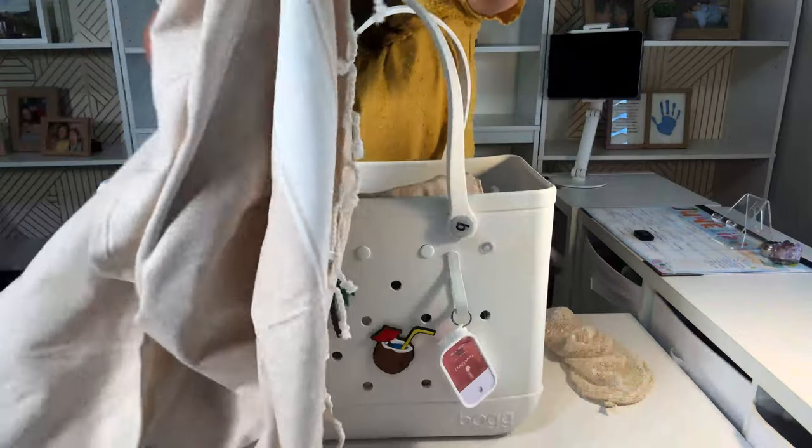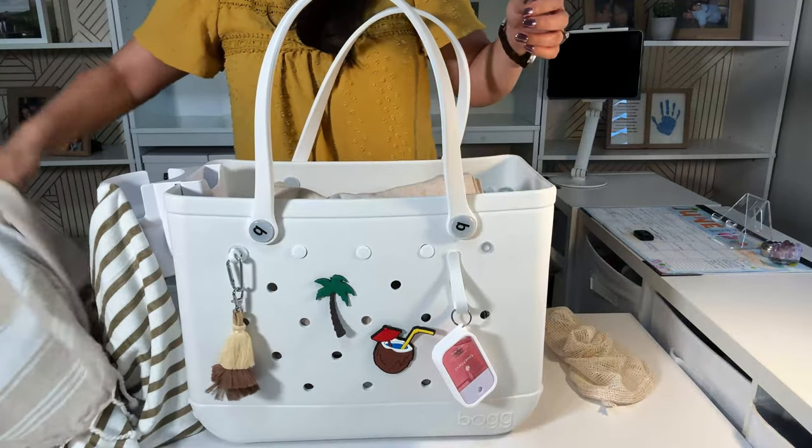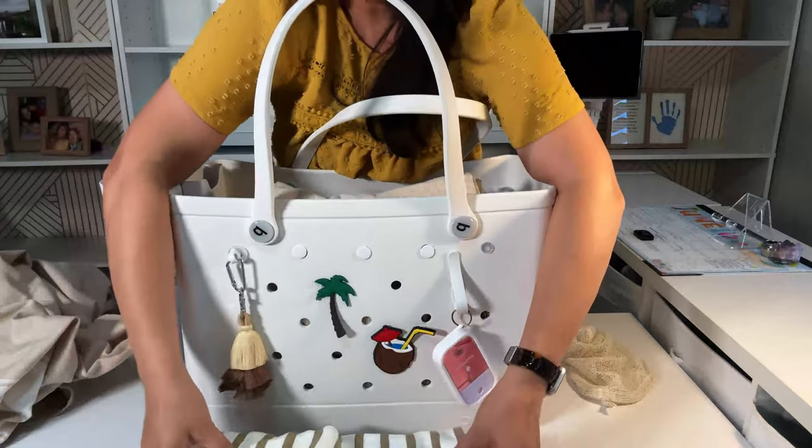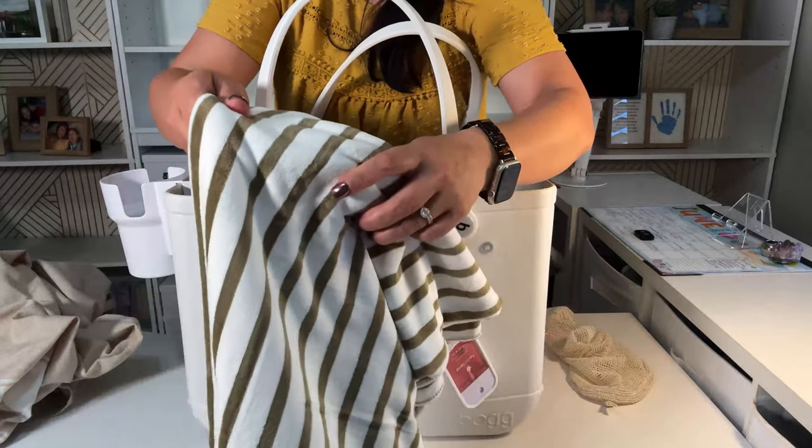This is meant to be put on the sand because usually at the beach there's no chairs. These towels can be used as a pillow, and of course for drying off.